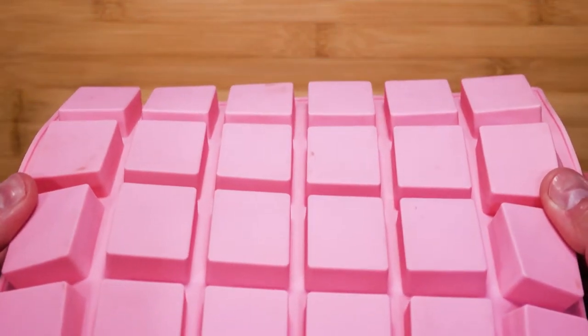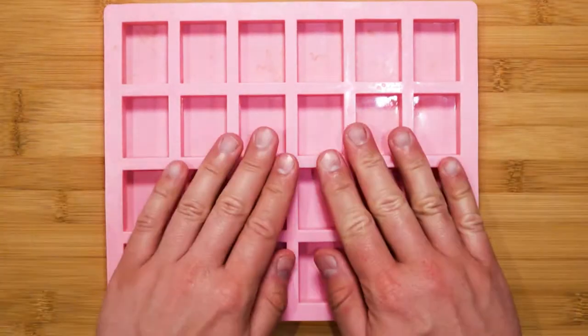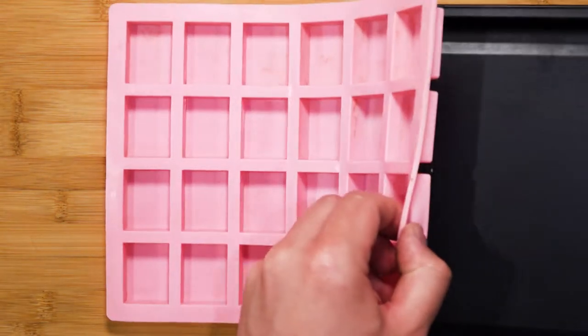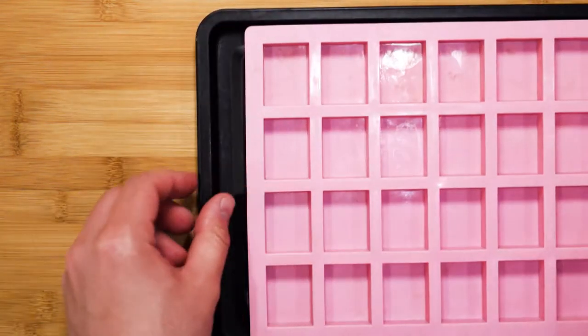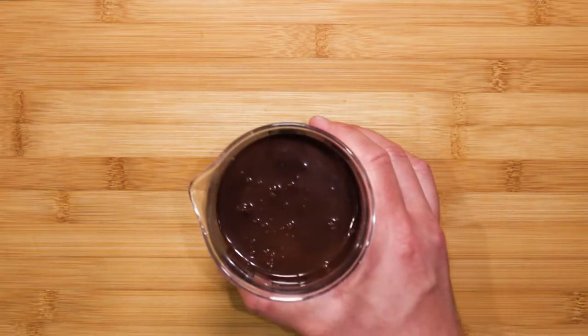First you will need a shallow flexible ice cube tray — here I have one, which makes small rectangles. Place a tray on the bottom to really secure the flexible mold. Next, what you will need is some amazing homemade chocolate sauce.